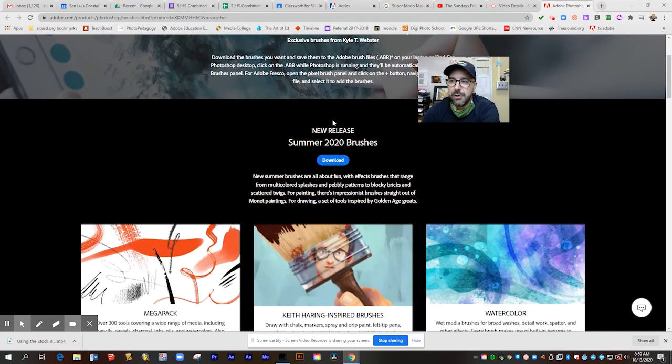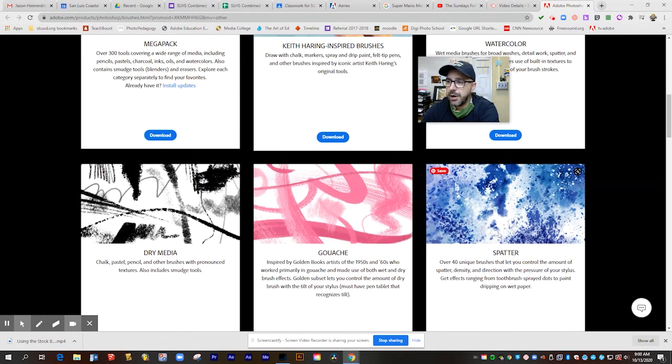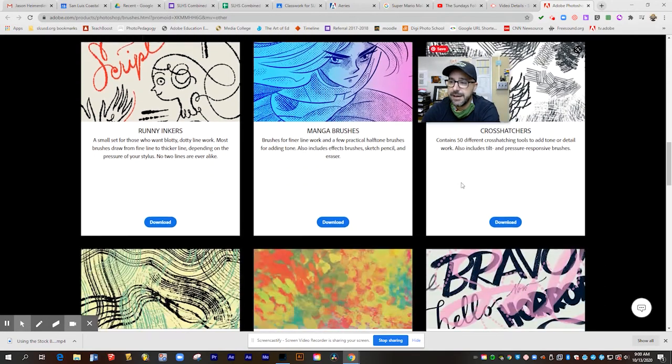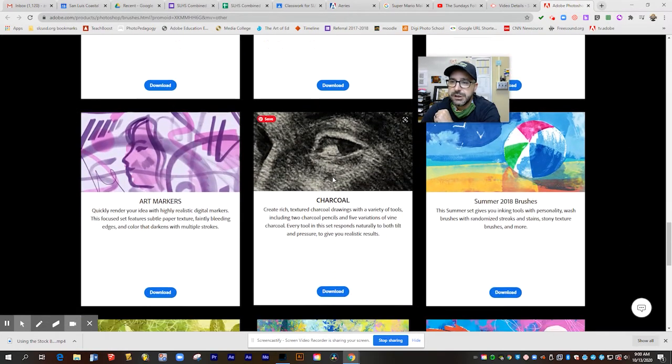Down below, you can see all of his packages of different brushes — he does seasonal packages like summer 2020. He has his mega pack with over 300 of his most popular brushes, including inks, watercolors, and pastels. He just did a set inspired by the work of Keith Haring, which has paint drips and graffiti style brushes. There's also watercolor, dry media, gouache, spatter paints, inkers, crosshatchers for creating texture, and even sets that look like copy machine print. Each of these downloads as its own package and you can install them on your system.